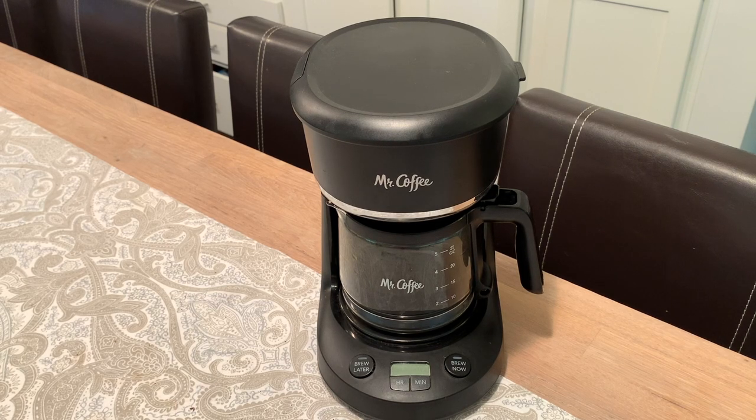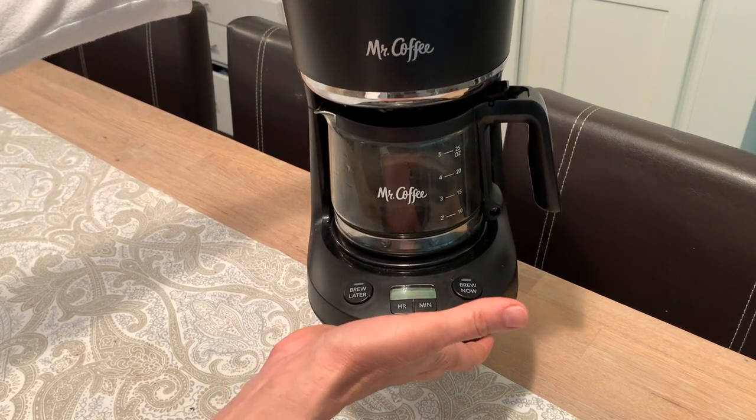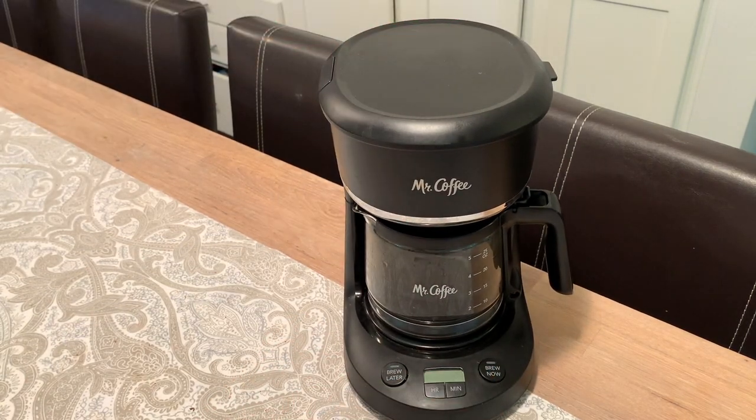The other thing that I love about this coffee maker is its size. It is not going to take up much counter space. It is very petite, and it is the perfect size coffee maker for the perfect cup of coffee.